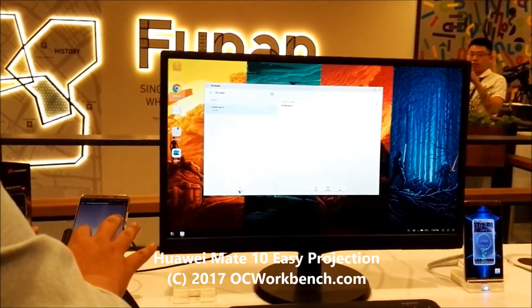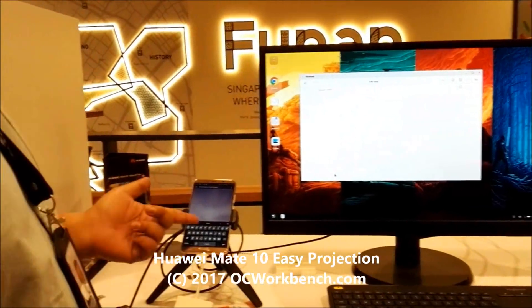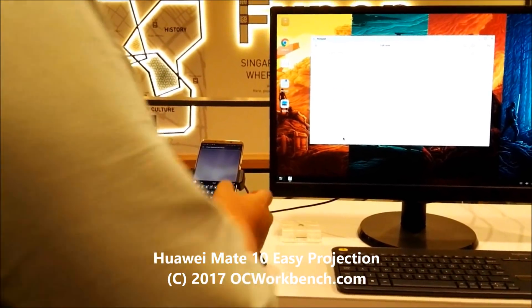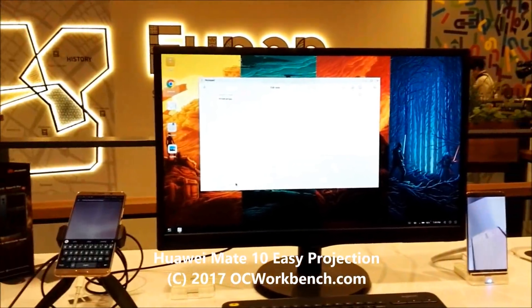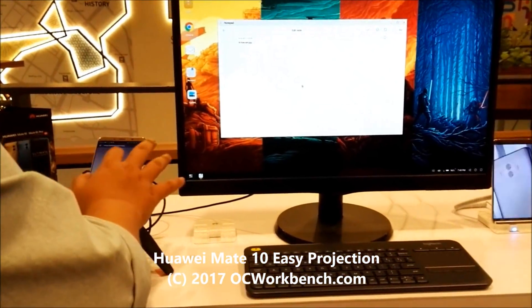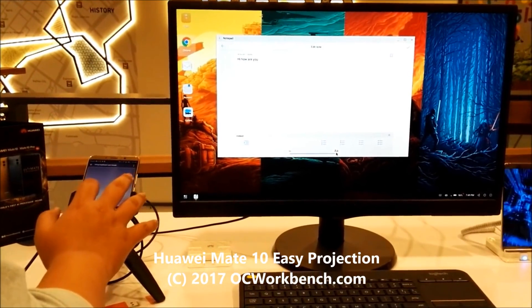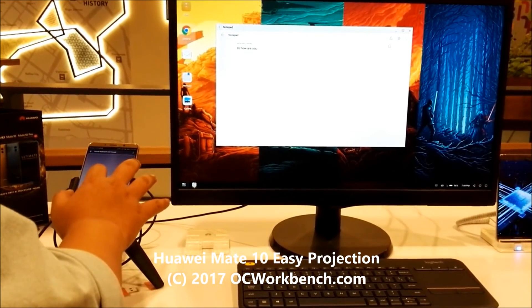Let's move on to something more creative. For example, you want to key in a new note. The moment you open a new note, half of your screen turns into a keyboard so you can type. You can also move over to increase the font size if you like, and when you're done, you can save the document and off you go.